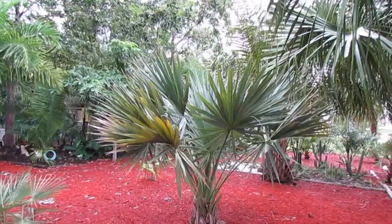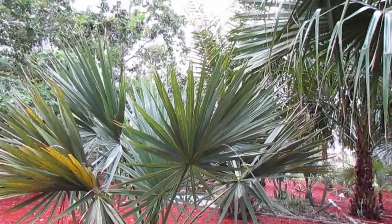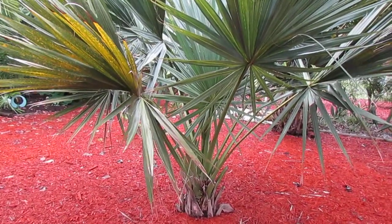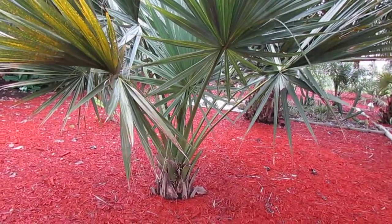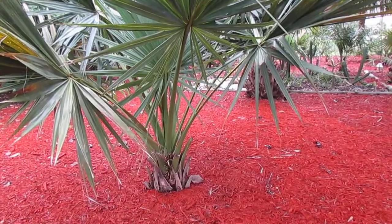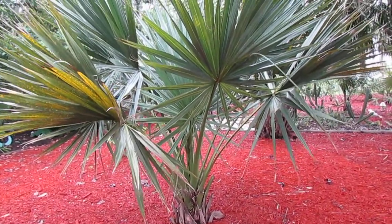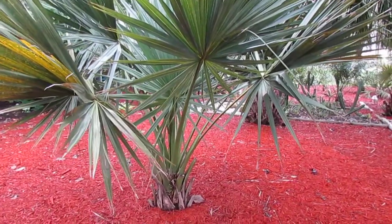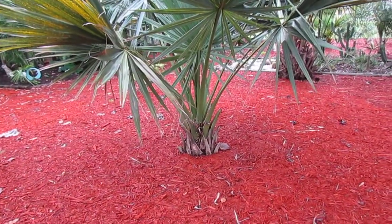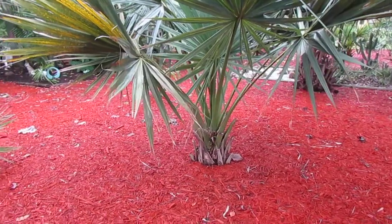I'm pretty sure this is what is known as Sabal bermudana. As you can see, it has kind of a flatter, round leaflet that kind of goes around — it's not very folded like a palmetto would be. It will get a beefier, stout trunk with a little bit of silver on it. It's kind of distinguishable from a palmetto, where a palmetto would have these leaves completely folded and they wouldn't look like a fan at all. The petioles are a little bit wider. This is a little bit silvery blue. It's been debated as a full species and not just a variety of palmetto. It is desired amongst collectors — it has a very cool look, very neat and tidy and stout. It looks like a real rugged-looking plant, probably because it's from Bermuda where it's windy all the time.